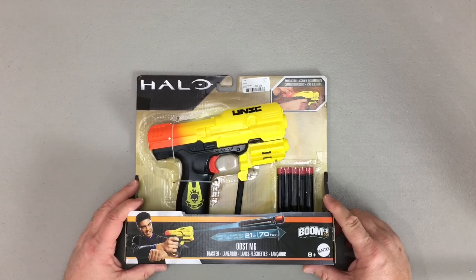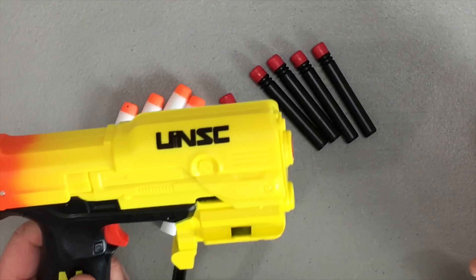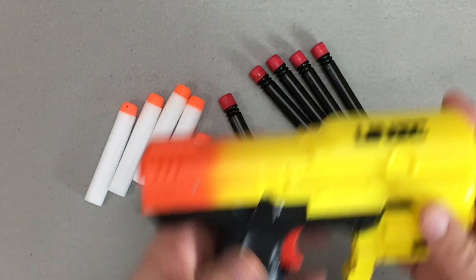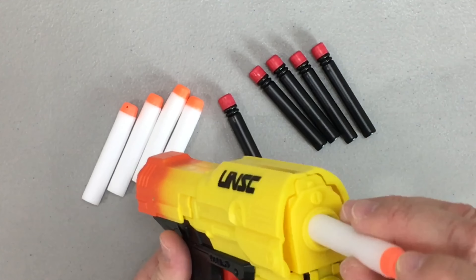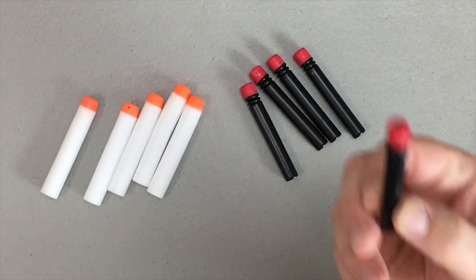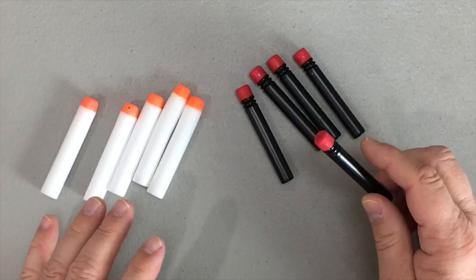Here's some more information you're going to need to know about Boomco darts. First thing I want to make parents and those unfamiliar with the Nerf hobby aware of: Boomco blasters will not fire Nerf ammo, Zuru X-Shot ammo, or Dart Zone ammo. These foam type of darts will not load into these blasters. You're going to have to actually get Boomco-specific ammo, which is one of the drawbacks to this blaster line.